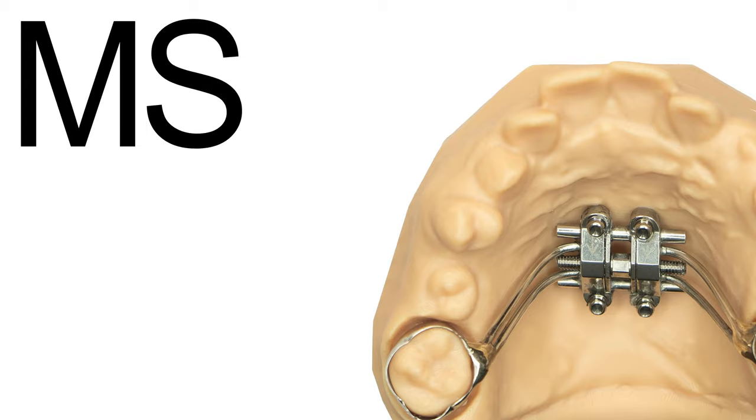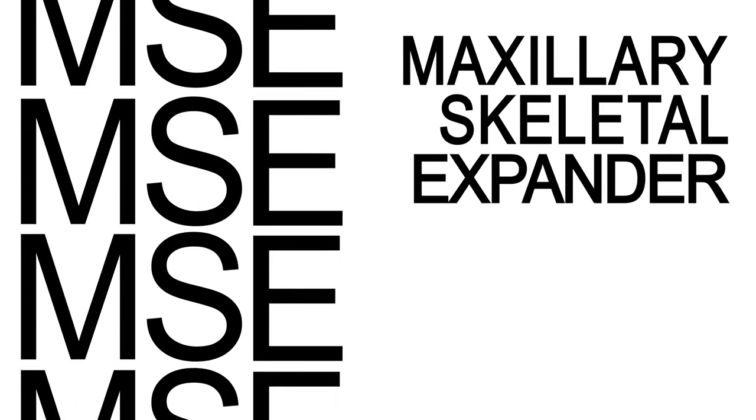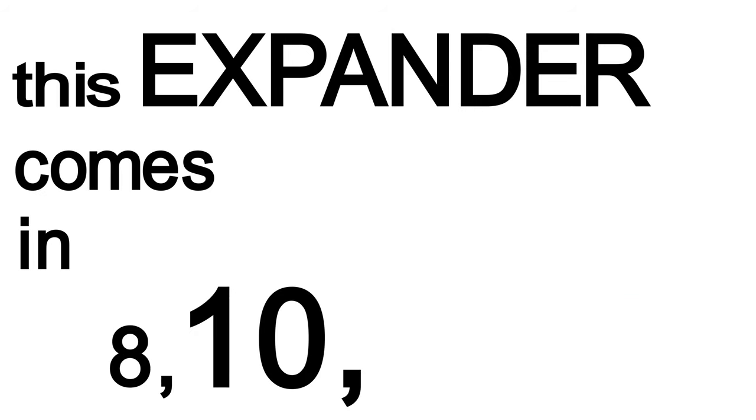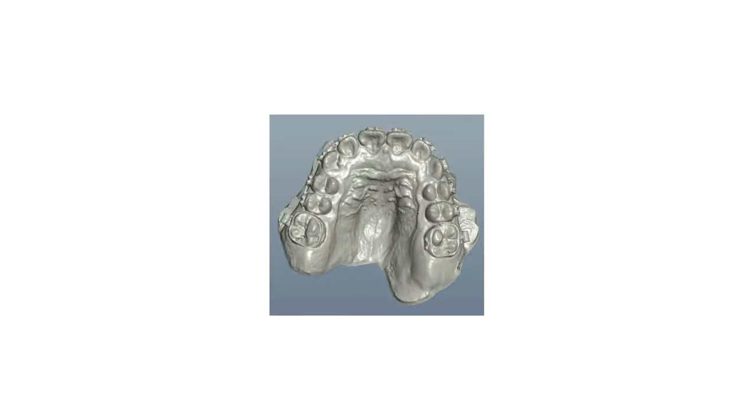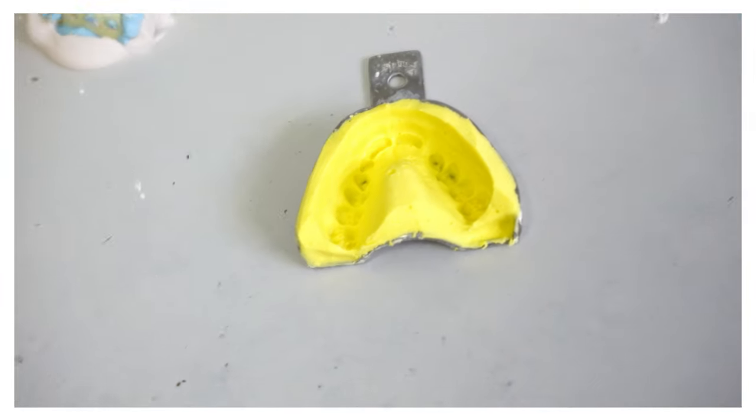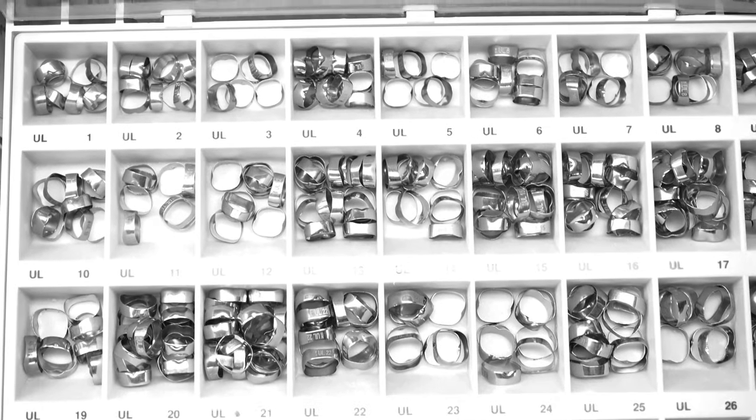The first one is the MSE, Maxillary Skeletal Expander, developed by Dr. Juan Moon out of UCLA. This expander comes in 8, 10, and 12 millimeters of expansion. The laboratory needs a maxillary scan or impression and bands for the first molars.